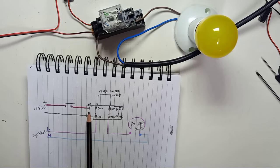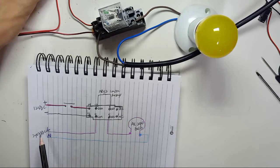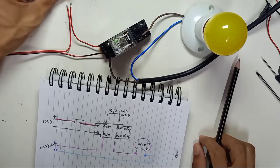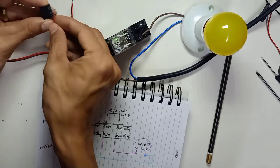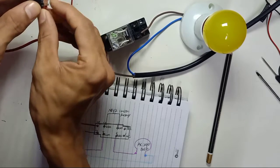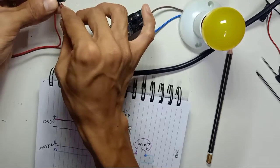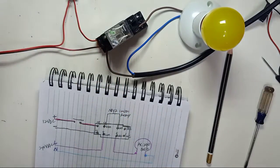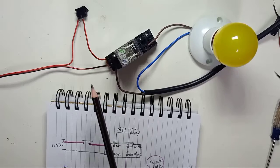So pin 14 and pin 13 are the coil pins. The 12 volt DC power supply comes to the switch — a two-pin switch. The positive wire from the power supply comes to the first pin of the switch, and the output wire from the second pin of the switch connects to pin 14 of the relay.